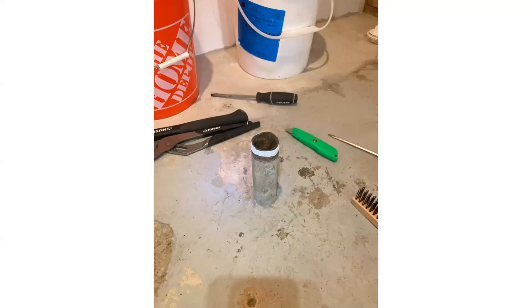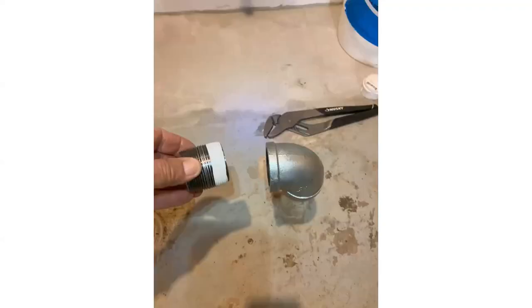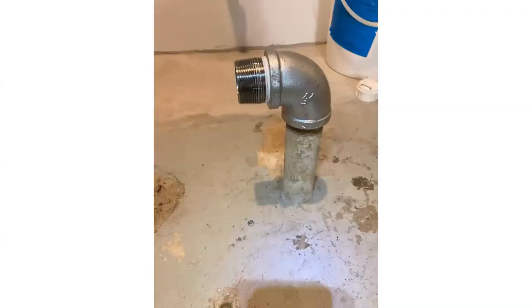I'm getting ready to install the new fitting. Got my Teflon tape on. There's a new fitting in place, and here's the coupling to the drain pipe. We are ready to connect our laundry sink back up to this floor drain.